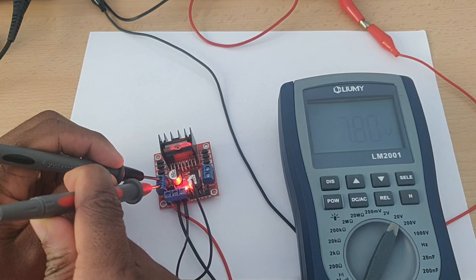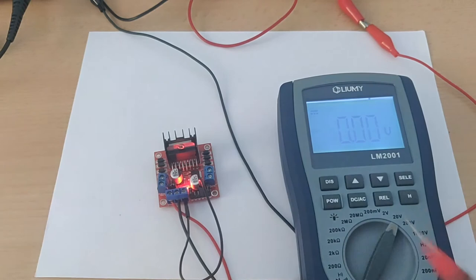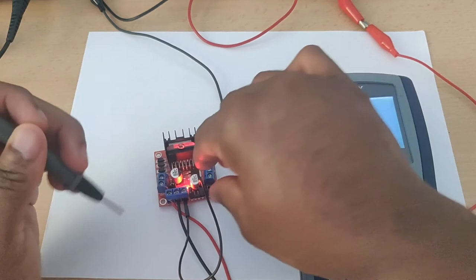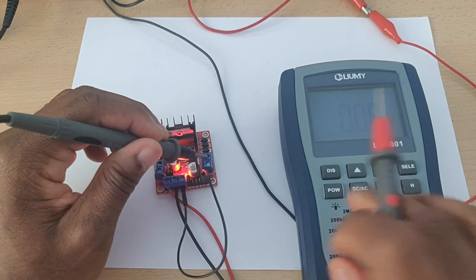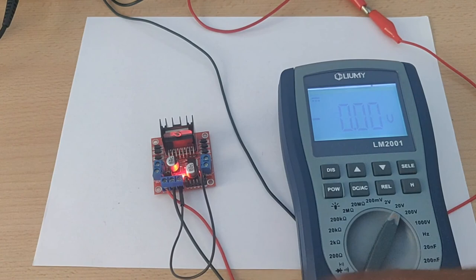Moving on to port B — same operation. With IN3 set high, measuring across port B shows 7.82 volts. Note the polarity. Now I'll switch to setting IN4 high instead of IN3 and measure again — the reading is negative 7.63 volts, confirming the polarity has reversed and the motor would rotate in the opposite direction. That covers everything you need to understand about the motor ports from a practical standpoint.